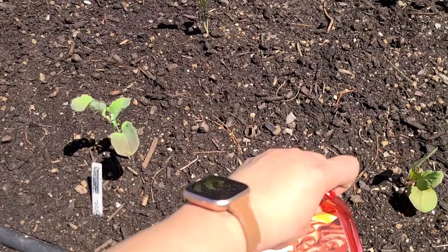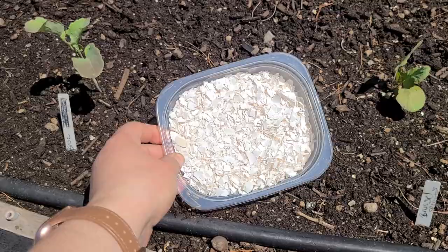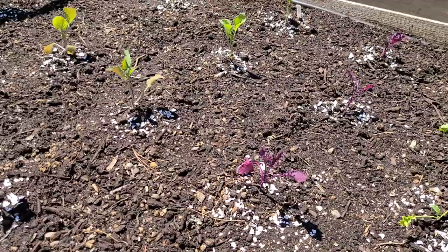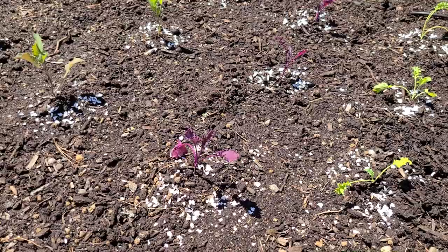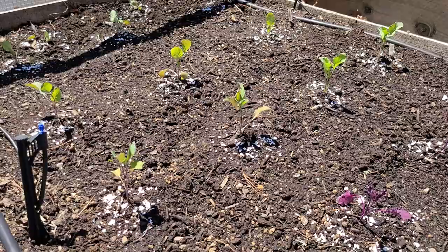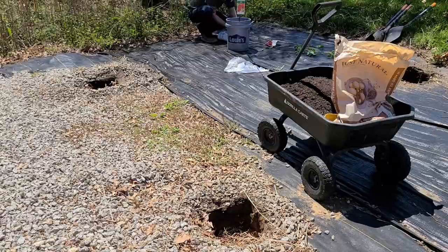Before I throw on the insect cover, I'm going to sprinkle some crushed eggshells that I've been saving around the base of each plant for slug control. The eggshells are down — it looks like little confetti around each plant. The goal is that it works similar to Sluggo: if slugs slither across the eggshells they don't like the feeling and will turn around and go away. Anytime I use eggs, I just rinse the eggshells, let them dry, crush them up, and save them in a container for this purpose.